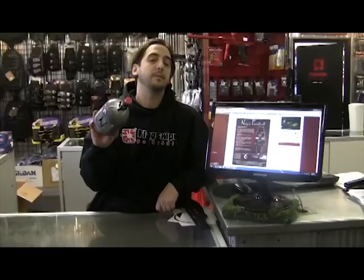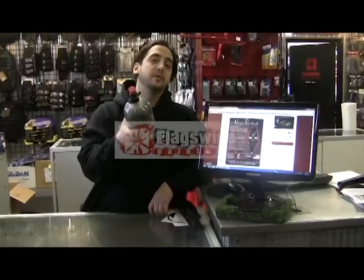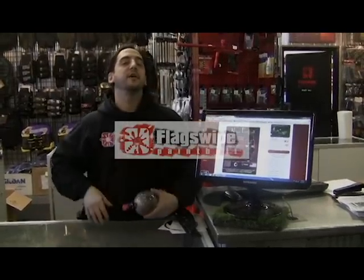You can also get them on our website buypaintball.ca. Give us a call here at the shop, or you can always email me at shop@FlagSwipePaintball.com and I'll let you know exactly how to get your hands on one of these babies. Till next time!